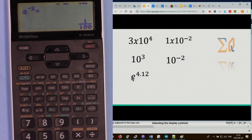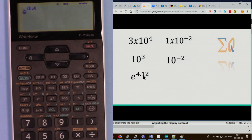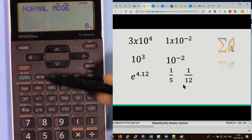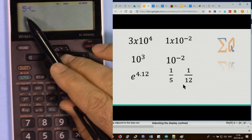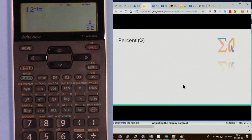For Euler number to the power 4.12, press second function then ln — Euler number is the base — and enter 4.12. For 1 over a number such as 1 over 5, use second function of the x-squared button, which gives x to the power minus 1. Press 5, then second function and the button — the answer shows 5 to the power minus 1. The same works for 12.